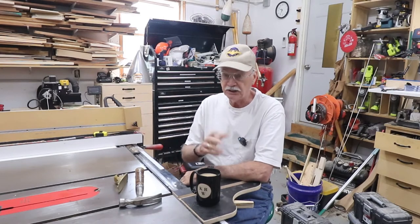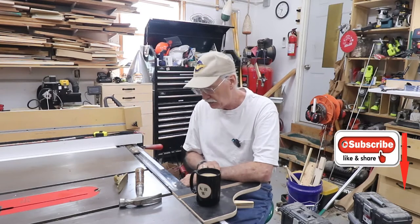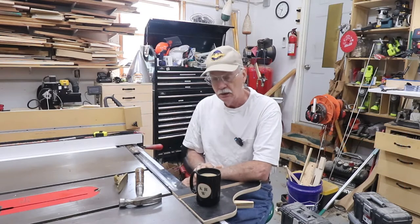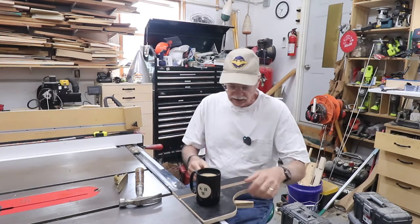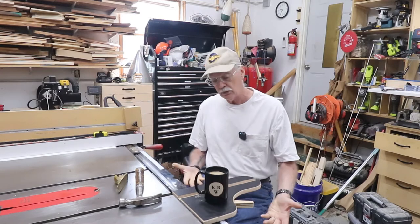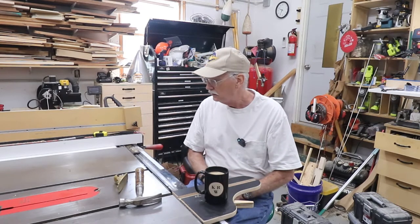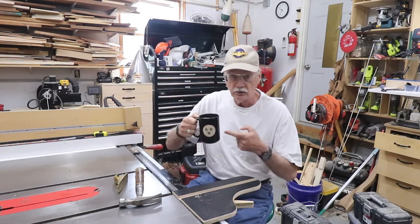Hello, welcome back to the shop and my channel. This is one of the little tool videos I promised I was going to do. First note: I have a coffee cup next to my table saw — Danger Will Robinson! I have Izzy Swan's table saw extension, which is also a coffee cup holder table. Keeps it away from the table saw surface. I use it for that occasionally.